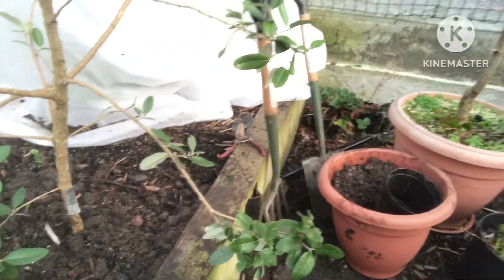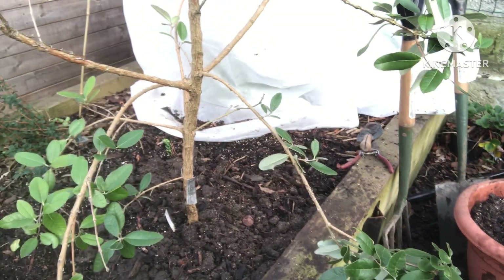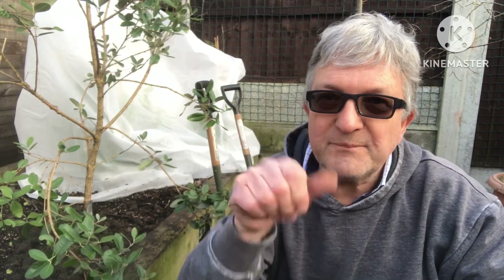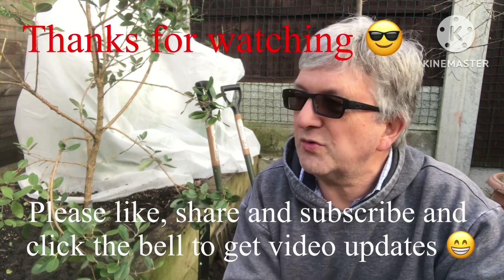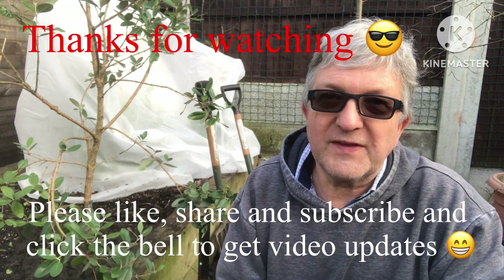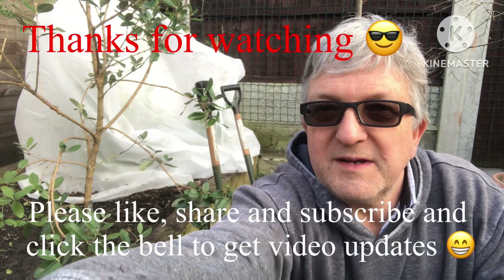There we are — hopefully you can see that. That's the whole border done. Anyway, thank you for watching, much appreciated. Please give me a thumbs up if you've stuck with me. You're welcome to share the video if you think it would be useful to anybody. I'm going to tidy up now before it gets too dark and very cold. Please subscribe to my channel and remember to click on the bell if you want to know when new videos come out. I'll catch up with you all soon — Brett out for now.